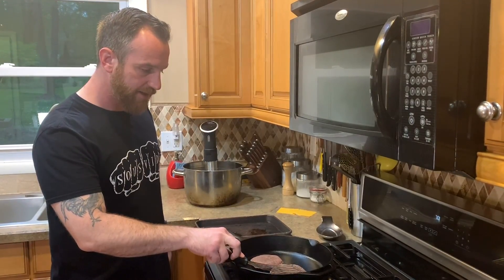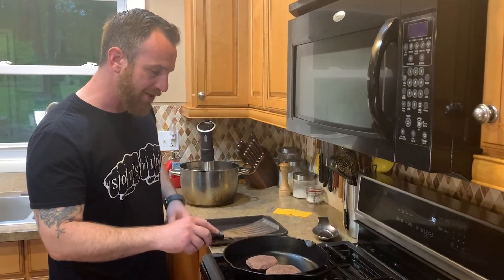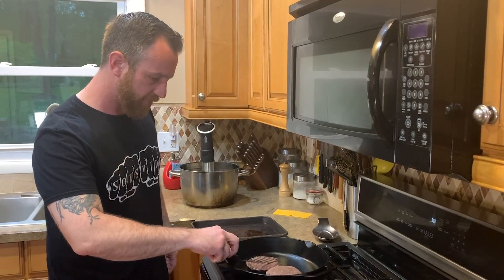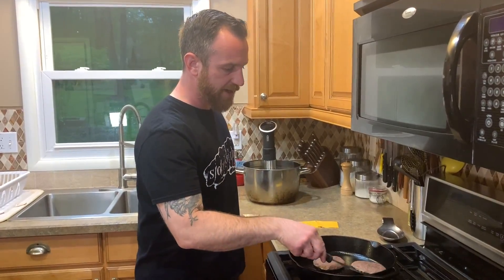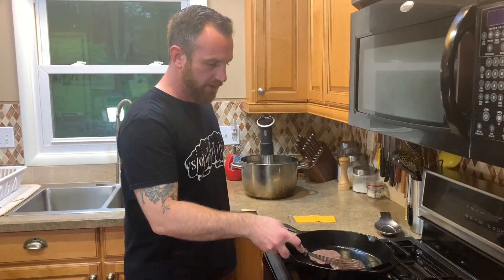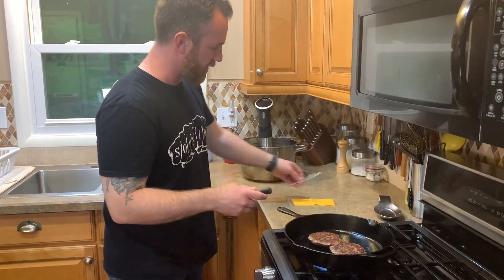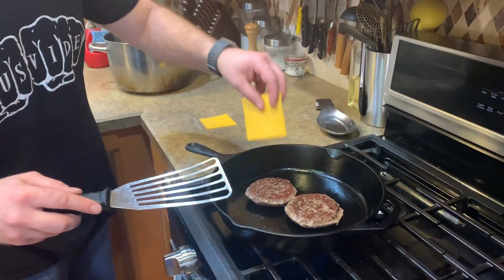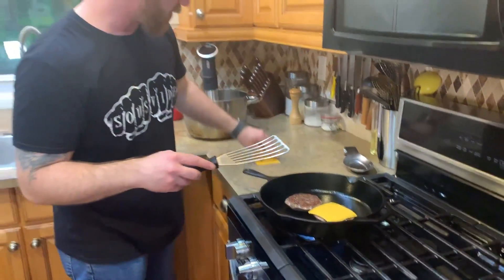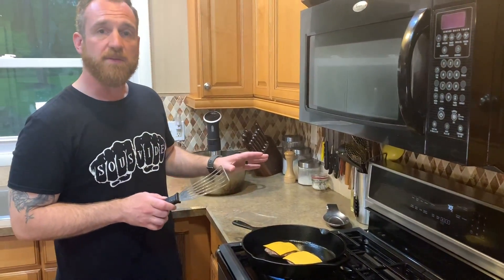I'll lightly press down — not trying to press the juices out, just making sure there's good contact with the pan. I've allowed these to cook for about a minute on that first side and a nice crust was developing, so I'll give them a quick flip and then top them with cheese. I'm going to press gently again just to adhere them to the pan and get a crust, then top them with the cheese and allow it to melt. Once that cheese is melted and there's a crust on the bottom, they're ready.